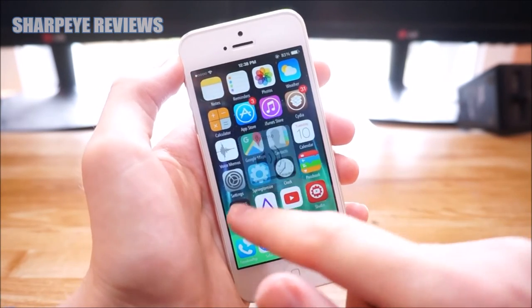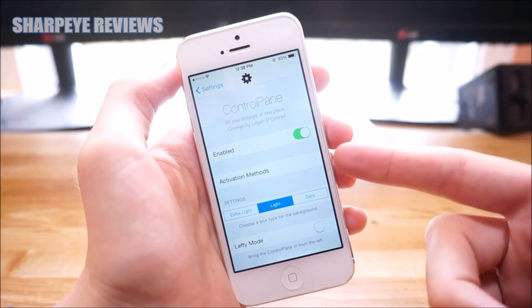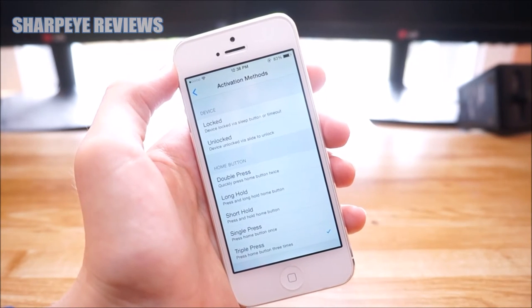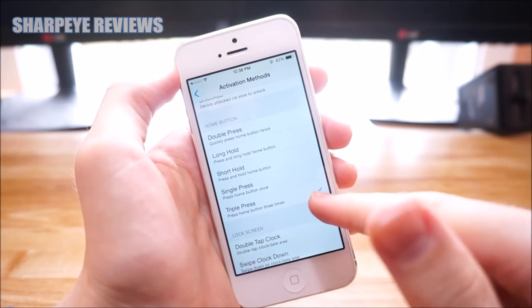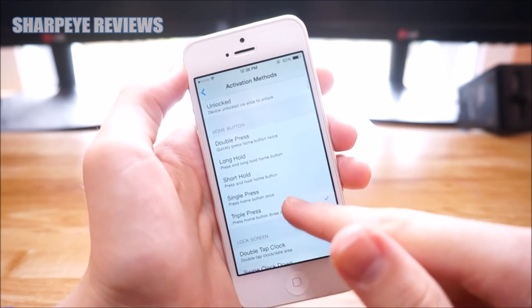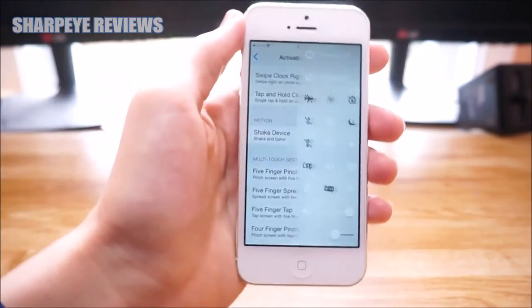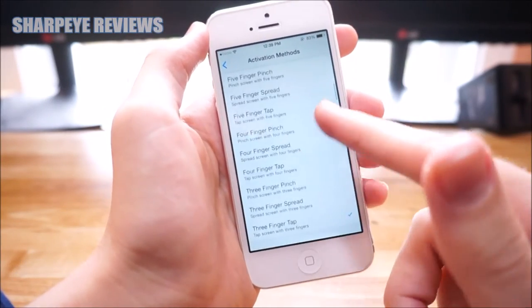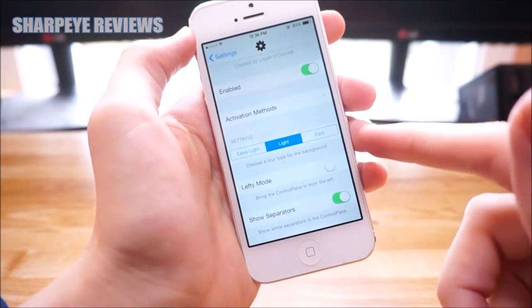Now I'm going to quickly jump into settings and show you guys some of the options. Once you're in settings, if you go to Activation Methods, that basically lets you choose a method to activate the tweak. Scrolling down, you've got Triple Press, which is what I'm currently using, and below that you've got Double Tap, Clock, and Shake Device, which actually works pretty well.